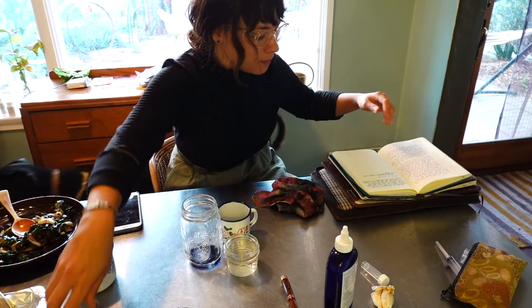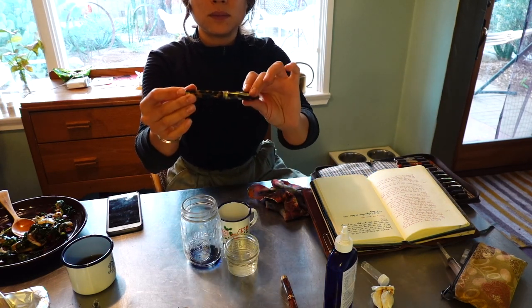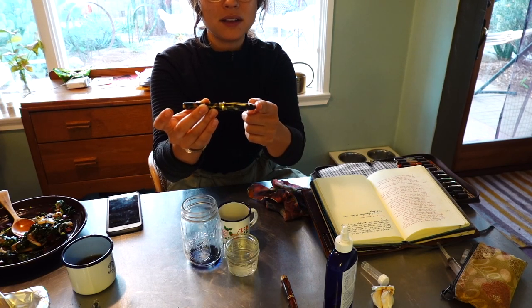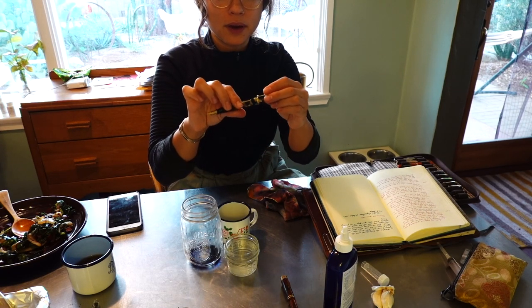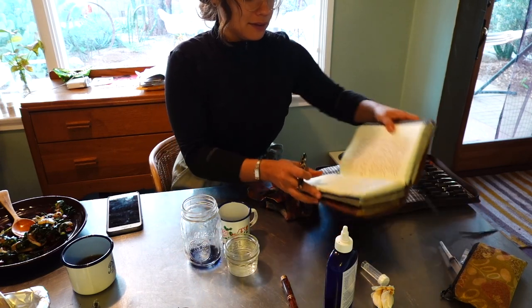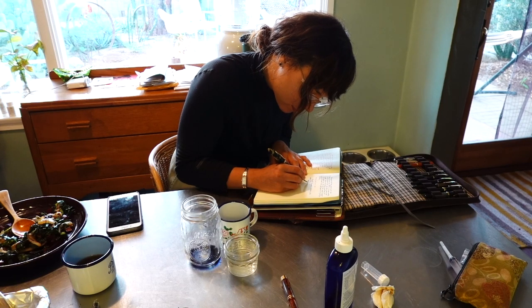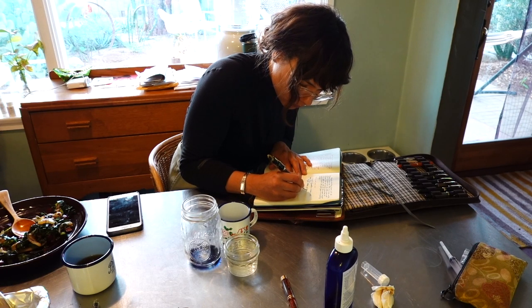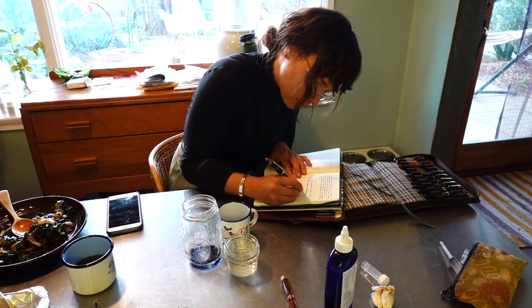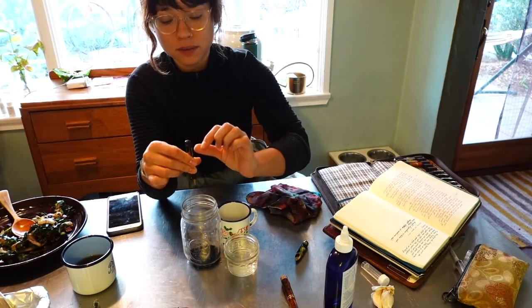The next one I'm going to clean out is this Schaefer — an old Schaefer flat top pen with a balance cap, kind of a hodgepodge, but a beautiful little pen and a really nice writer. This is also a lever filler.